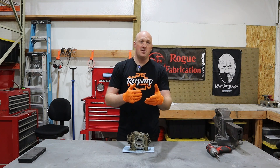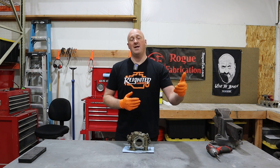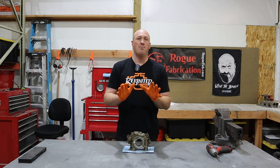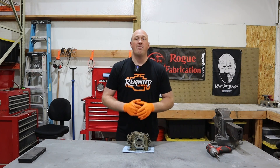My solution to that was to add a Hellcat oil pump. The reason for that is because the Hellcat oil pump has a higher volume, which in turn gives you more pressure at idle. I have a more extensive video that covers all of this in a lot more detail — go ahead and click on the link if you want to check that out.